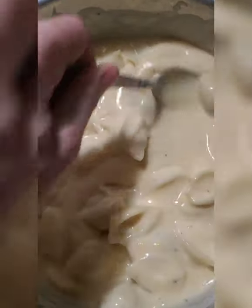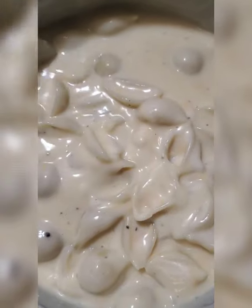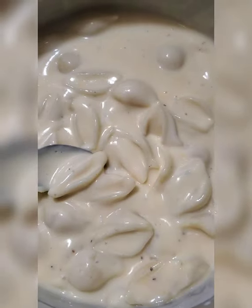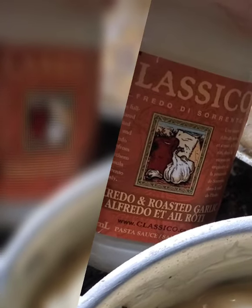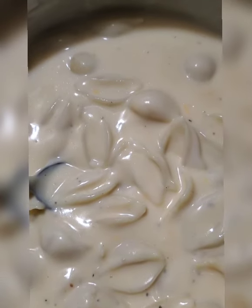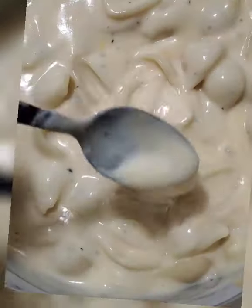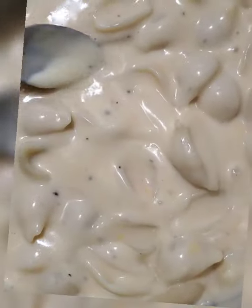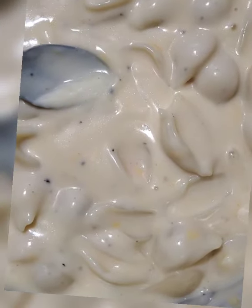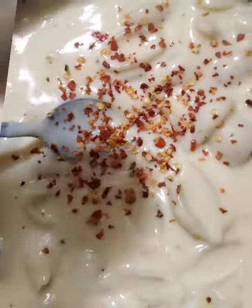Macaroni and cheese. It's basically shell noodles, and I added two cans of alfredo sauce, some cheddar cheese, and more cheddar cheese, because as you can see it needs to be a little more cheesier for macaroni and cheese. Add some pepper and some of these little pepper flake things — they're really good and really help spice it up if you like a little spice in your life.